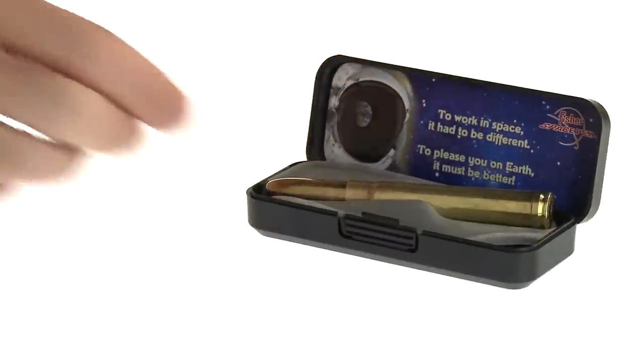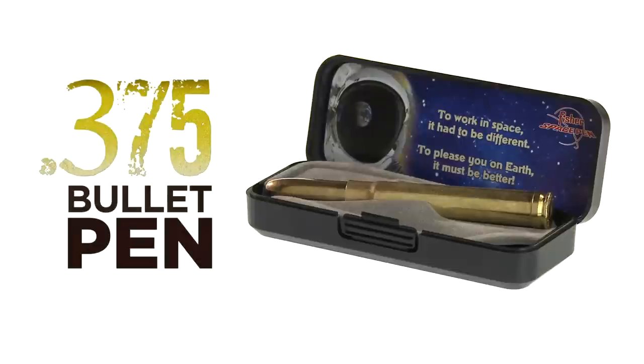The .375 caliber bullet pen comes packaged in a gift box with a description of how it works. Buy it now at vat19.com.